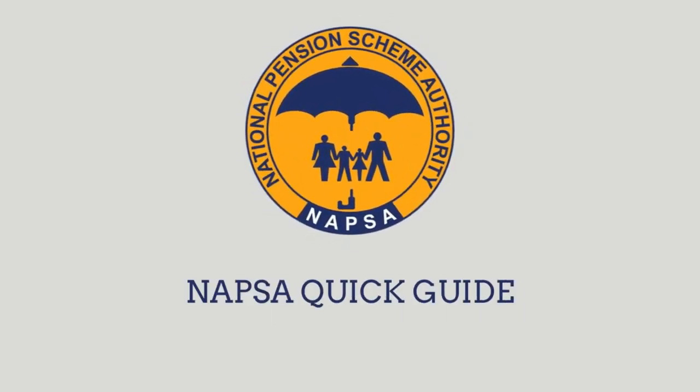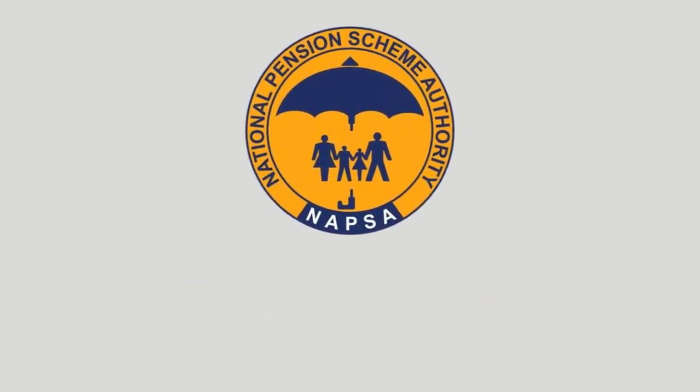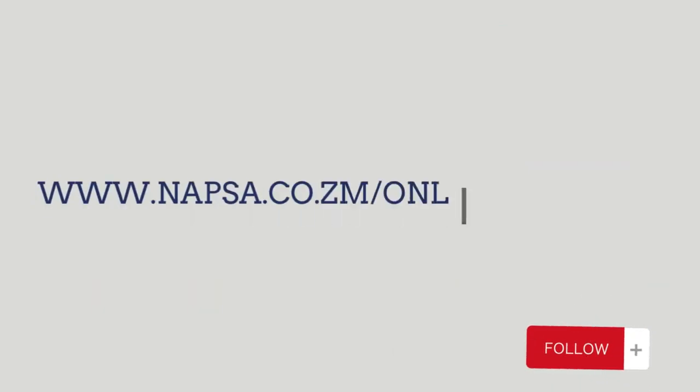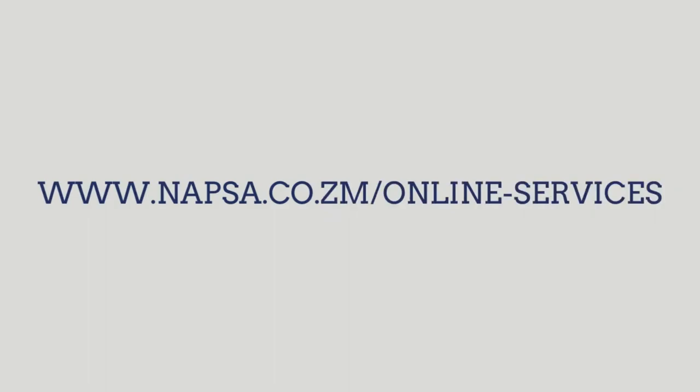Hello NAPSA members, let me give you a guide on how you can actually make a claim on your pre-retirement NAPSA. First of all, you have to visit www.napsa.co.zm online services and then when a window opens,